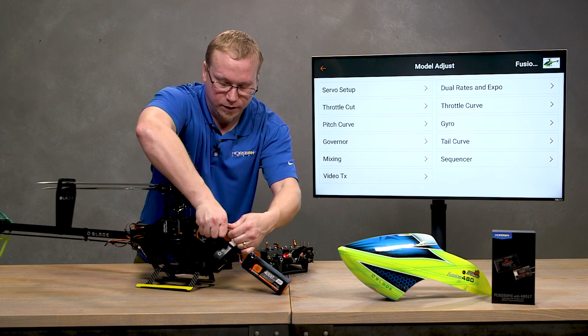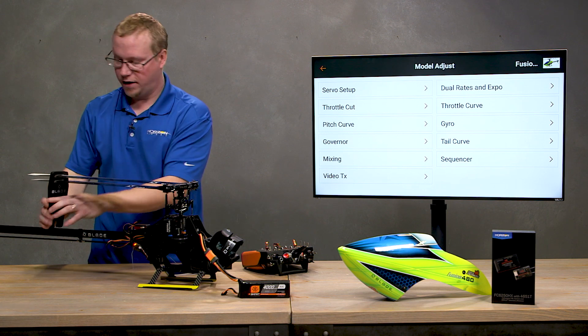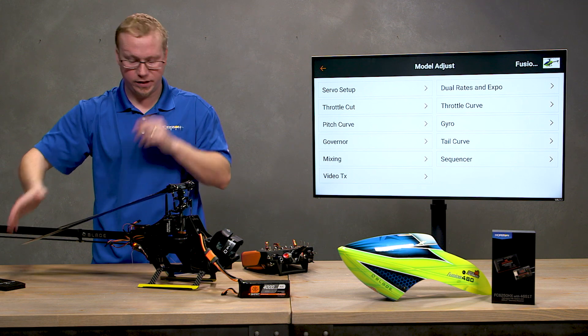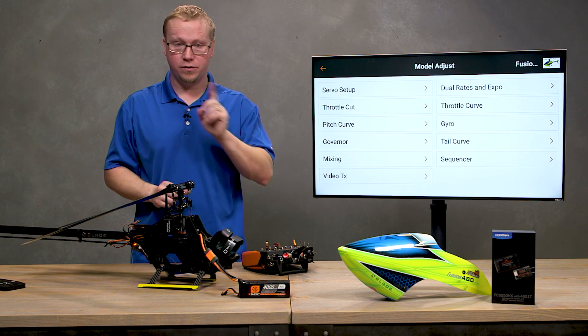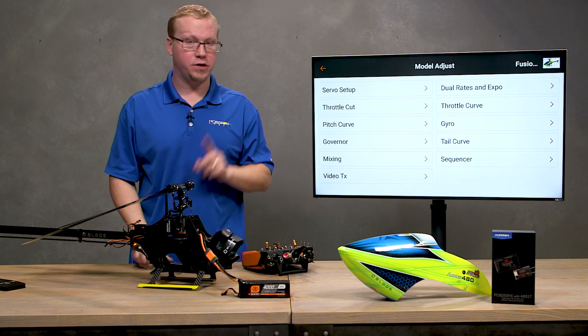I'm going to plug in my battery, and I'll take my blade holder off just in case the servos decide to initialize — so they don't start binding up and spread my blades apart. We're not going to plug in our servos yet; we need to do something first. Get your manual handy so you can follow along.